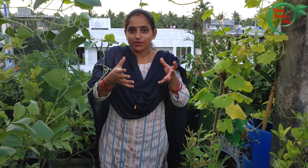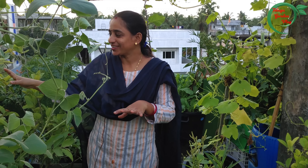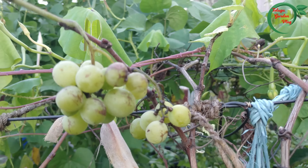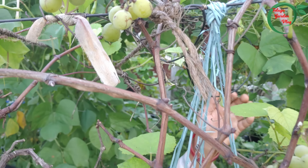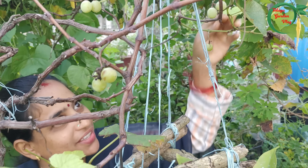Now we have a lot of compost plants here and we can see that the soil is very small. This is our tree and the soil is very small.